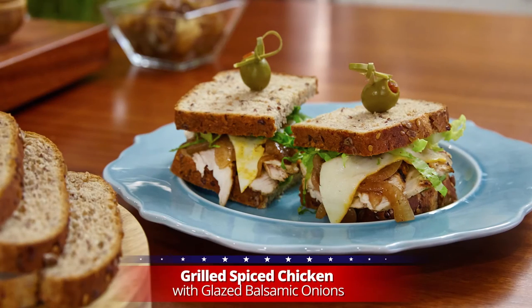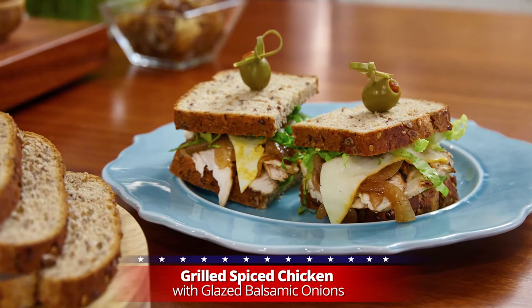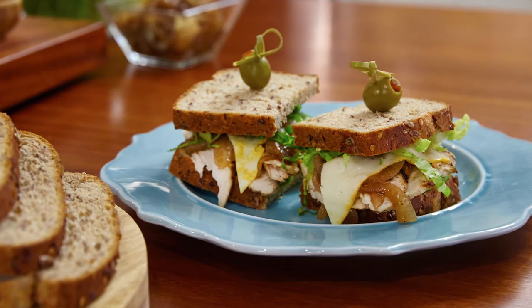Today I'm making a grilled spiced chicken sandwich with glazed balsamic onions. This recipe uses extra grainy flax and sesame seed bread.